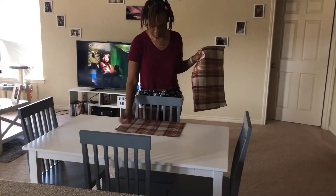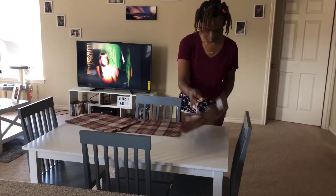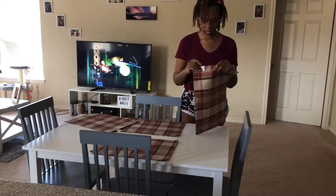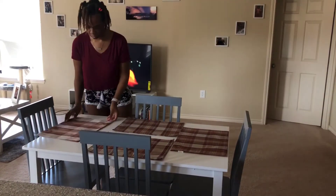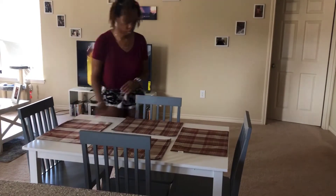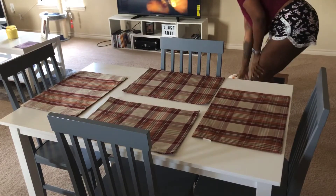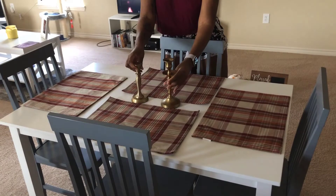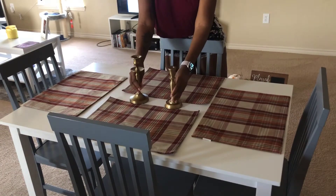First thing I'm grabbing are my new place mats. I really love the plaid and it matches with the overall color scheme I wanted for the main living area. I got these from At Home — it was actually my first time in the At Home store. I also got these candle holders from At Home; majority of the things I got are from there.